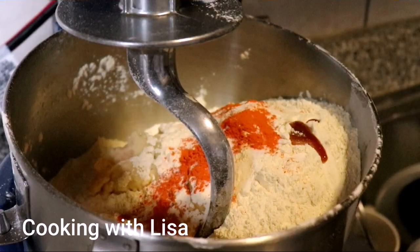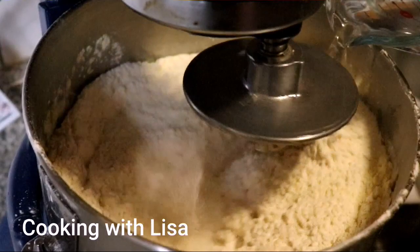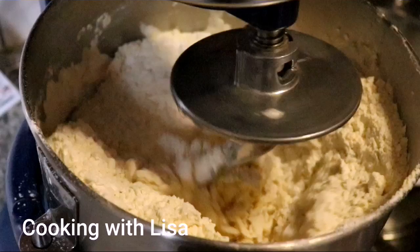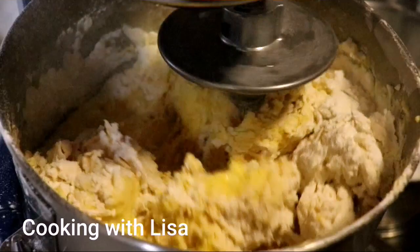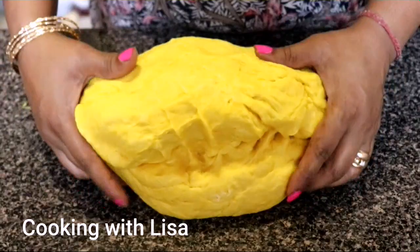We're going to make this recipe today in the mixer, but you can also mix it by hand. Pour the flour in there along with some garlic and the split pea powder, then add water to form a dough. After you finish mixing, let it knead for about five minutes and then transfer it to your work surface — this is what it should look like.